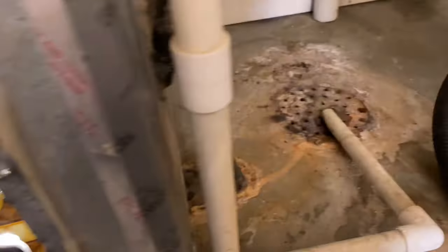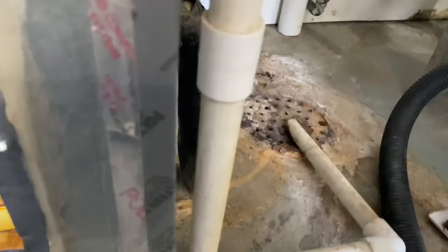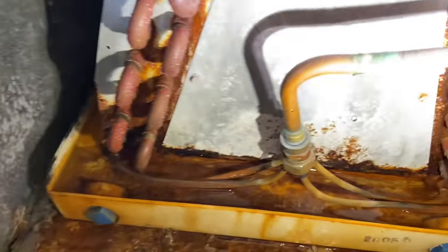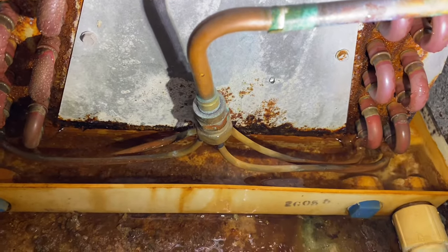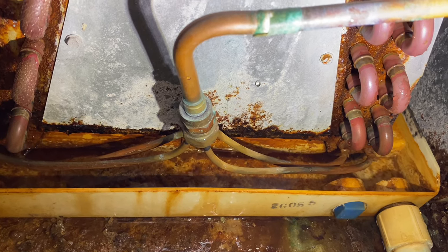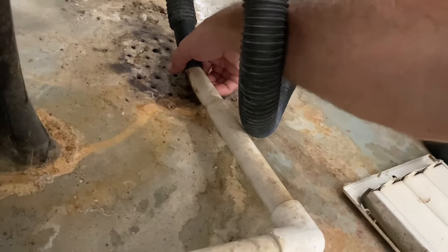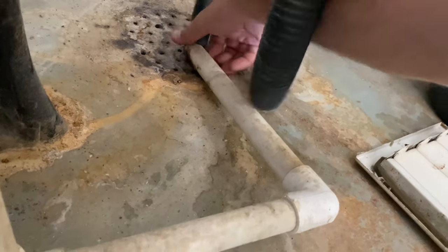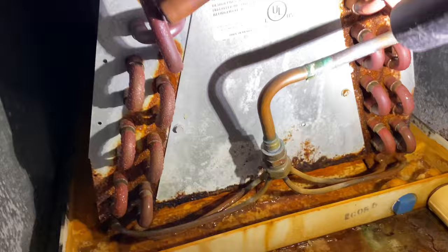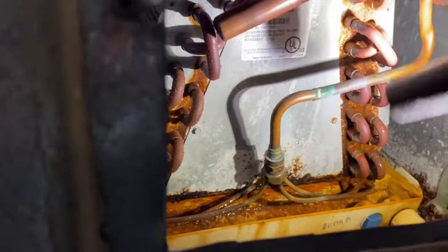To fix it, I'm simply going to vacuum this line out with a wet/dry vac. We're going to go ahead and vacuum out the inside as well to clear out any debris, and even in the area around where the water had overflowed, try to clean that up real good.